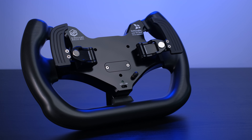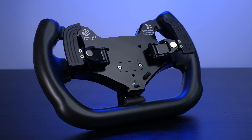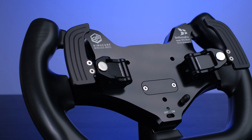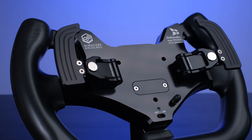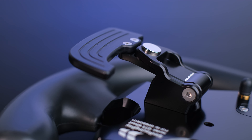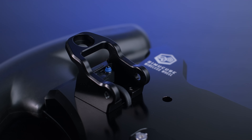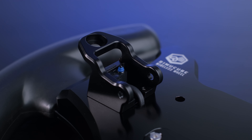Now we return to the rear section of this GT3 V2 produced by Simracingbay, analyzing the new magnetic shifters which represent one of the biggest new features together with the grips that characterize the V2 version. The shifters are made completely in anodized aluminum with an absolutely beautiful appearance. They have been completely redesigned, also thinking about sound dampening, which is one of the great new features of these new shifters. The body is entirely in aluminum, fixed directly to the rear plate, integrating a high-quality micro-switch — like that mounted on the BB Ultra — giving us a precise electronic input.